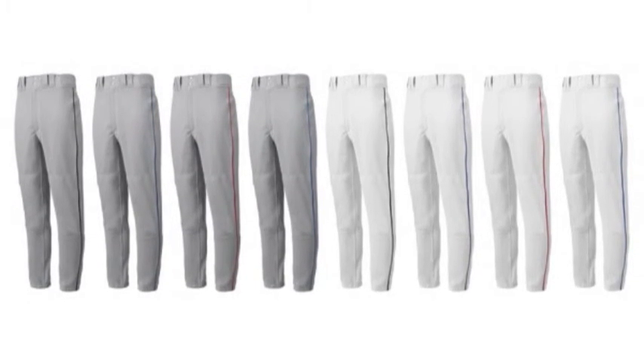Designed to fit your batting gloves, these pants have two set-in back pockets. The Mizuno Adult Premier Piped Pants will go down to your ankles and have a tight fit that will have you looking good in the field.